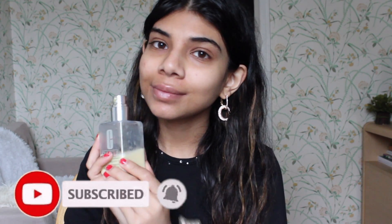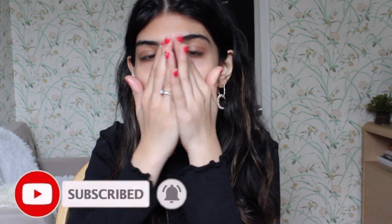Hey guys, what's up, welcome back to my channel. Today I'm doing another get ready with me video — I was really inspired today because I was watching a lot of makeup tutorials.